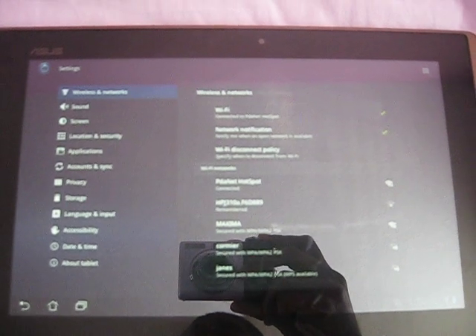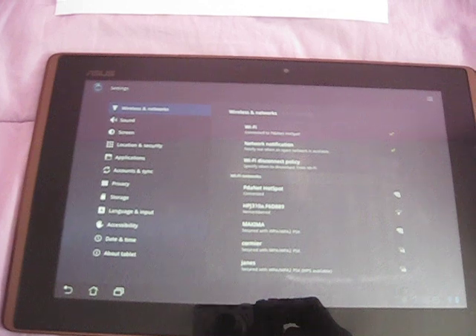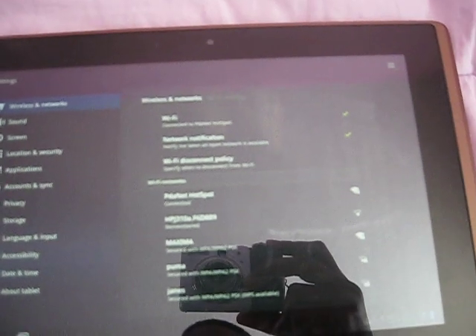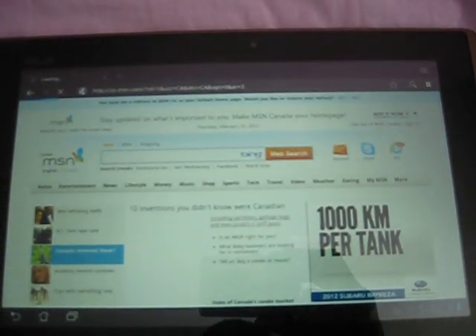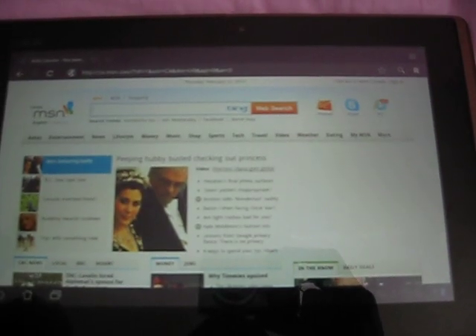After you've turned on the Wi-Fi hotspot, you can see it's connected right there — PDAnet. Once you have PDAnet connected, just open a browser and type in anything. I have MSN.com and it loads.